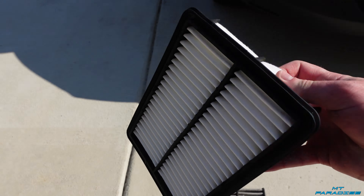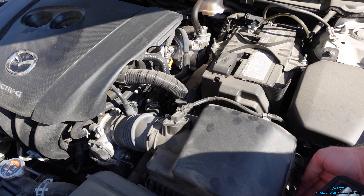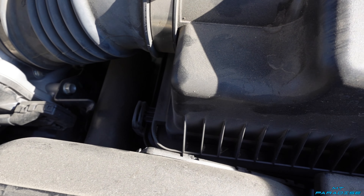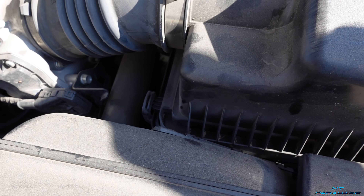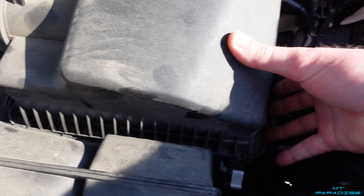Once you're in the engine bay, you're going to notice this box right here — this is where your engine air filter is located. There's a little metal tab right here and another one right here. You're going to take these tabs and pop them open, connecting to the outside. Then the entire housing can just lift straight up, and there's your filter. Go ahead and pull it straight up and out of there — it's a little snug with that rubber trim.